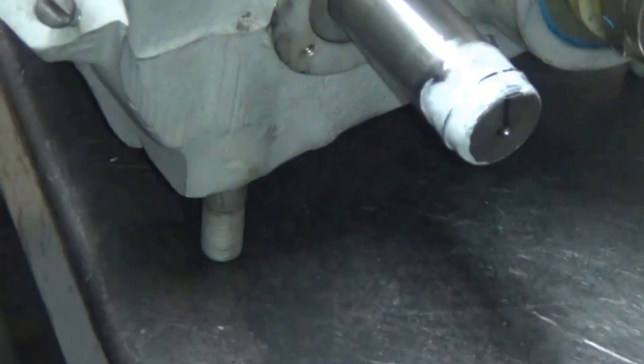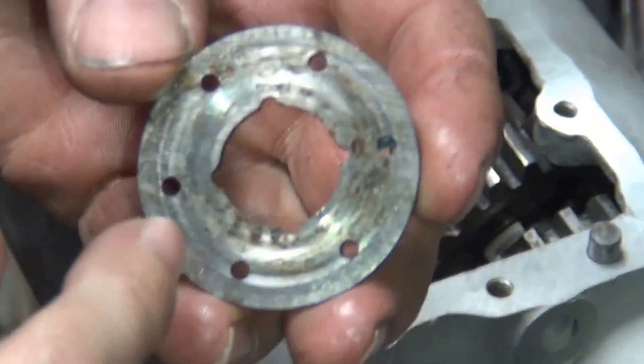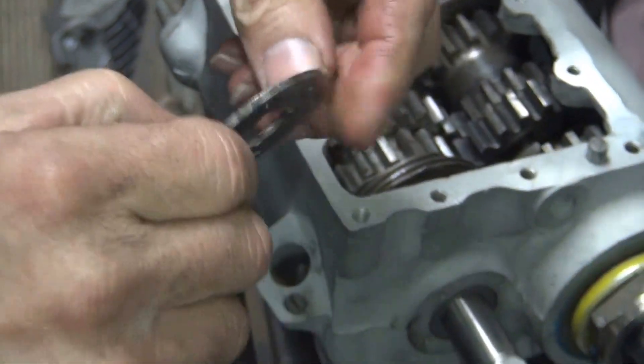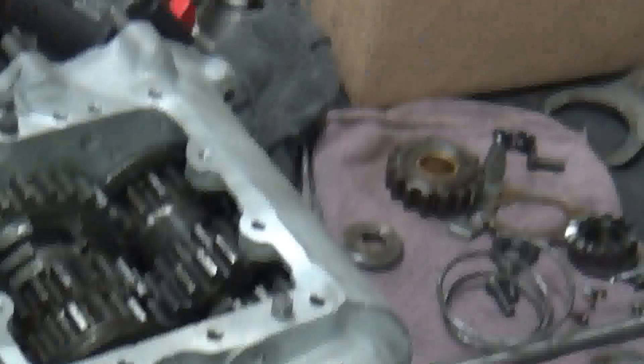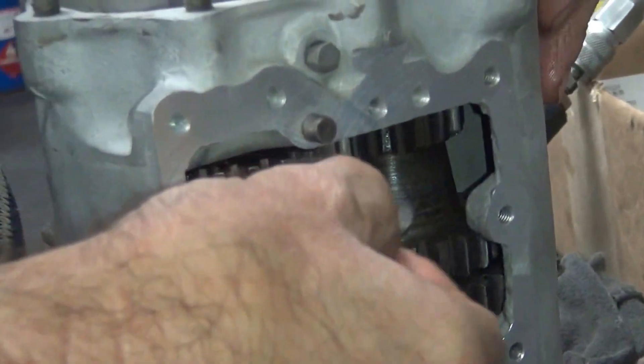Now we gotta slip this thing between that half and the case. If you look at this, it was eating against the gear and this was eating against the case — see the little small wear down there. These get worn, so when we put it back, we put it in the same way it came out. Flip that up, shaft drops right in here between the case and the bushing.